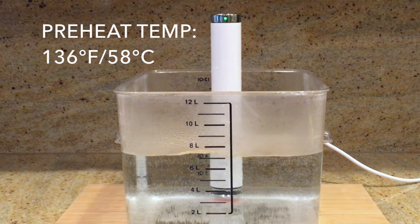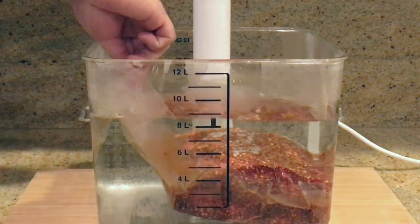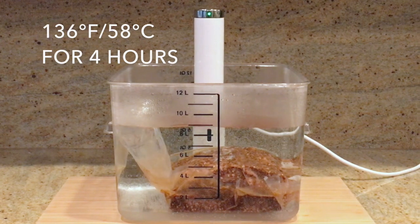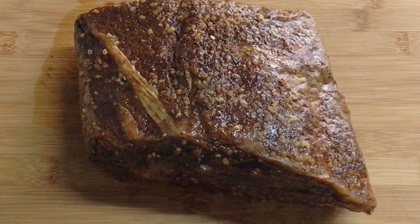Here I have the water preheated to 136 degrees Fahrenheit. Once the water is preheated, go ahead and put in your prime rib. Since this prime rib is 3 pounds, we're going to let it cook for 4 hours. After 4 hours, remove the prime rib and pat it dry with a paper towel.